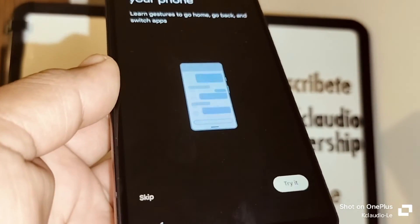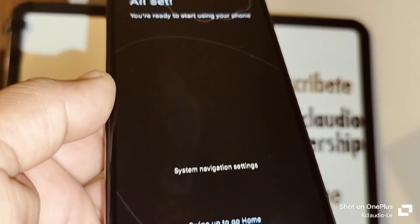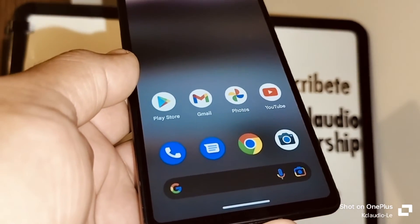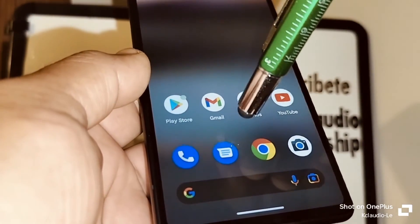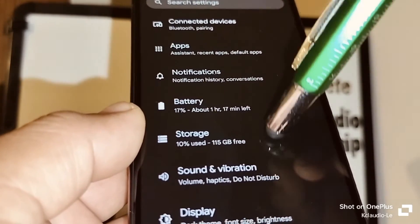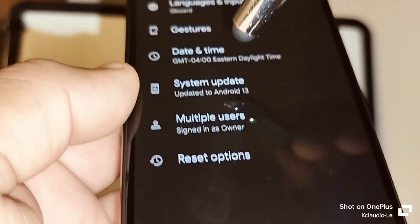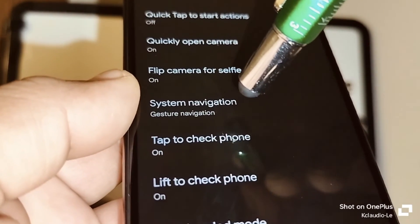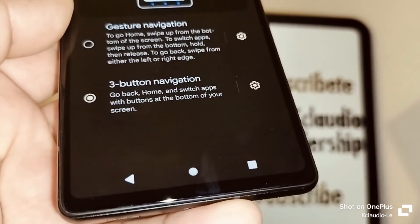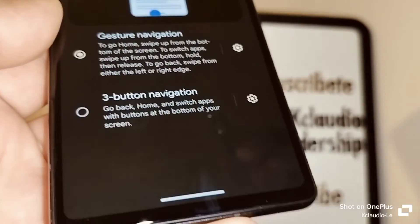For gestures, you can watch a short video or skip this step. All set! Swipe up to go to the home screen. If you'd like navigation buttons instead, go to phone Settings, find System, then Gestures, then System Navigation, and select Three Buttons. You'll immediately see three buttons on your screen. If you prefer the gesture navigation with the white bar, just leave it as is.